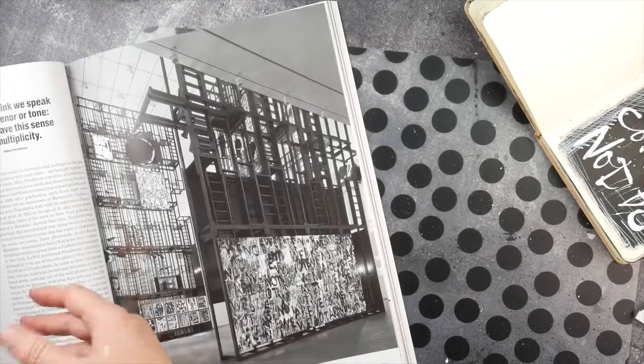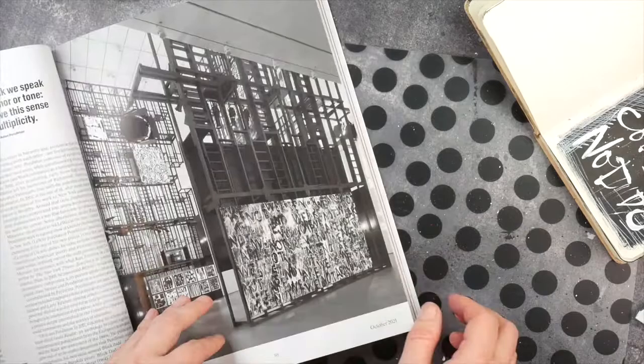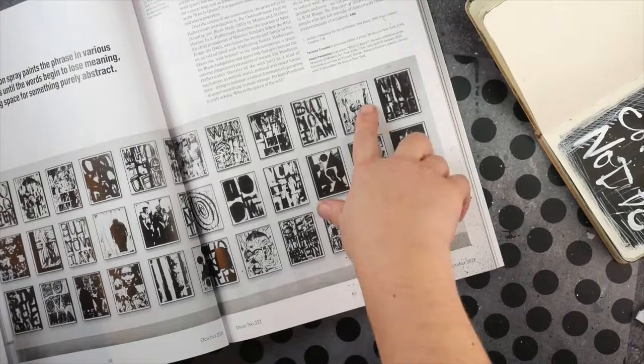I just was so inspired by it. I didn't read a word of the article, so I'm sorry I cannot tell you anything about the artist. But I just already loved this page, and then especially also this page.